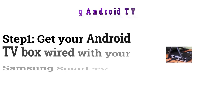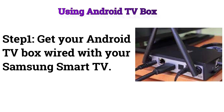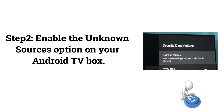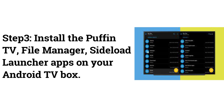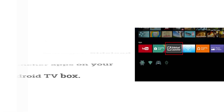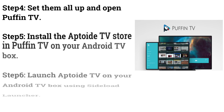Using an Android TV Box: Step 1: Connect your Android TV Box to your Samsung Smart TV. Step 2: Enable the unknown sources option on your Android TV Box. Step 3: Install the Puffin TV, File Manager, and Sideload Launcher apps on your Android TV Box.